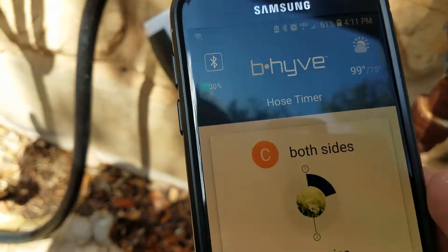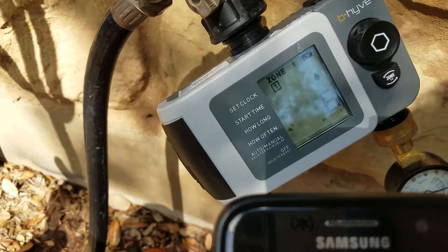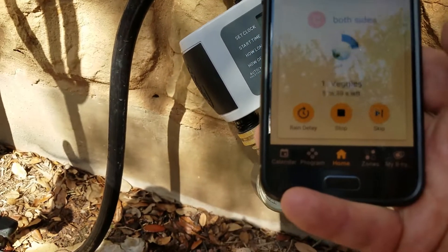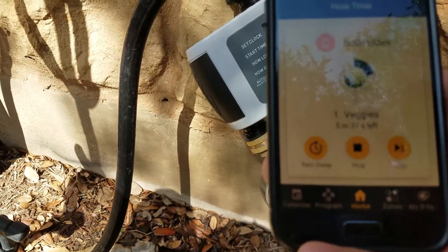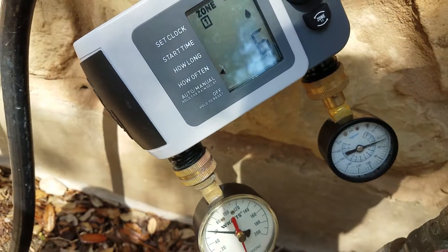4-11, zone one started. You can see it on the readout — zone one, six minutes. And you can see what popped up in the app. You can see that the pressure is about 60. There's no pressure on the right side.